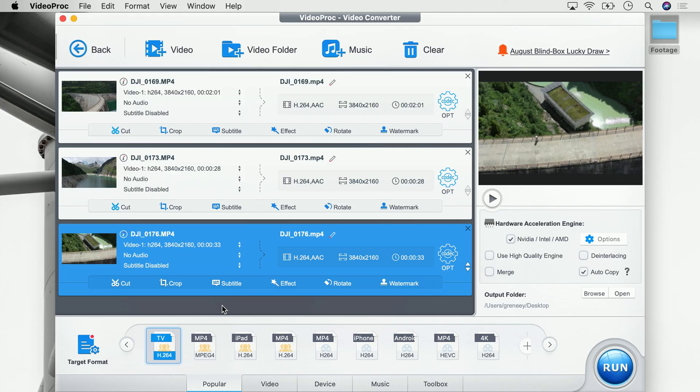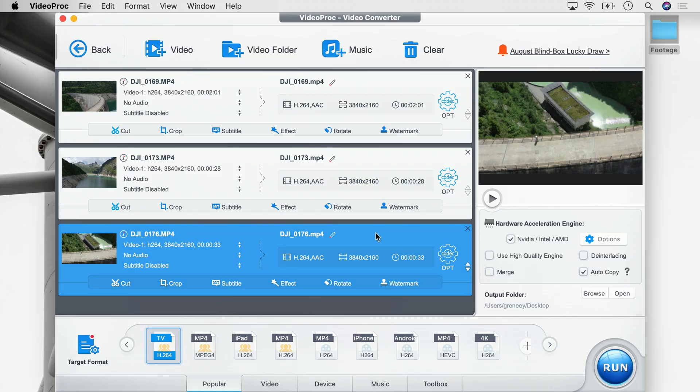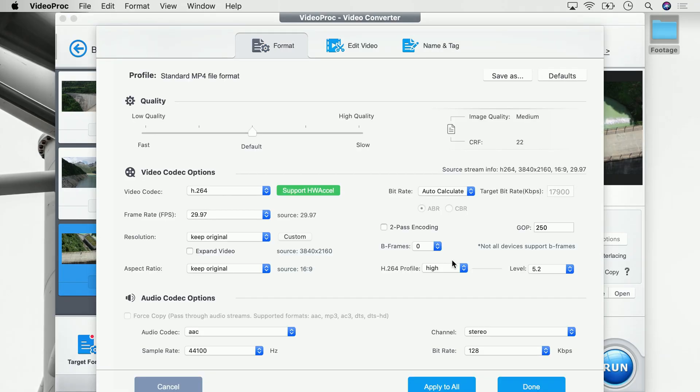Alright, so we imported three videos and we just want to resize all of them to full HD. We don't want to cut anything out or combine them — we just want to resize. To do that we click onto this codec icon and go to resolution. Usually there is 'keep original' but in our case we actually want to resize it, so we click on it and go to full HD, which in numbers is 1920 by 1080. Next up we can either say 'done' or 'apply to all'.